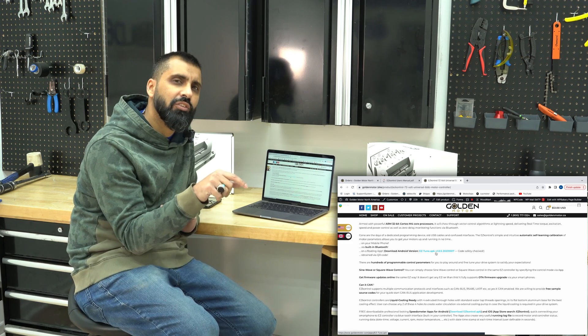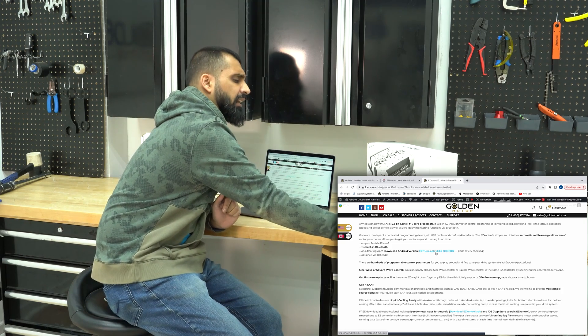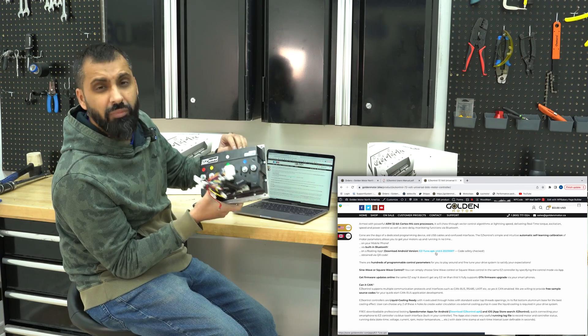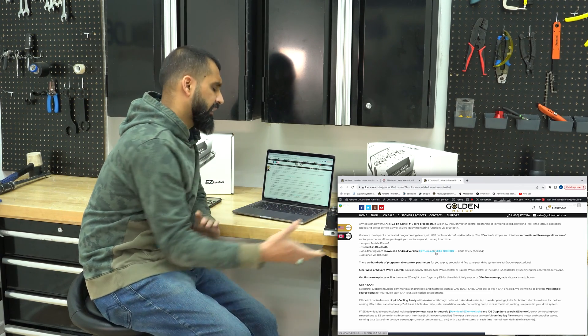When you download the app — it's called Easy Tune — you open Easy Tune, connect it to your Bluetooth, and then you'll have to put in the password, which is the last 11 digits on your controller. Stay tuned for the video on how to change all your parameters, but for this video I think we're done for now.